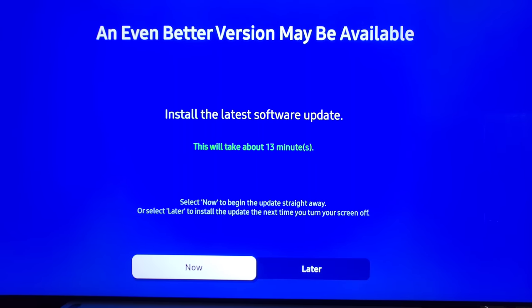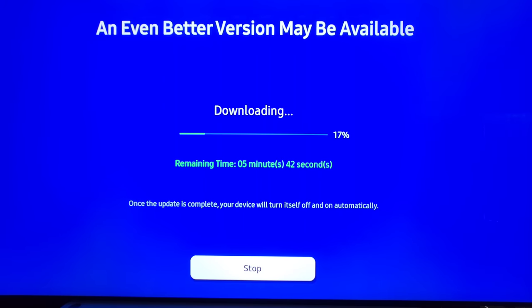We have a software update — we're going to want to do that right away, so go ahead and click Now. Depending on your speed this will take different amounts of time. Whatever you do, do not unplug or disconnect your router during the middle of it — let it finish so you don't run into any issues.